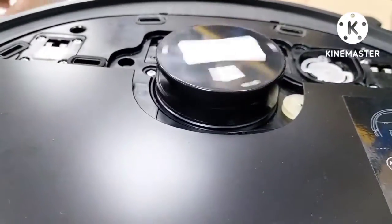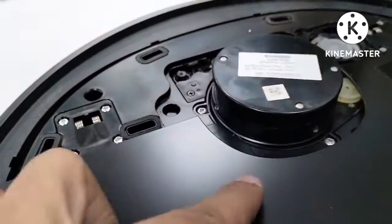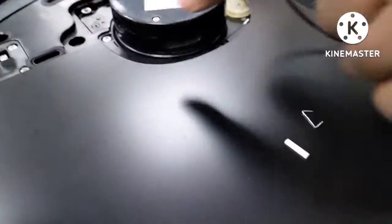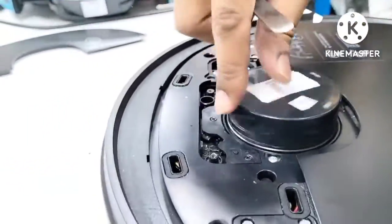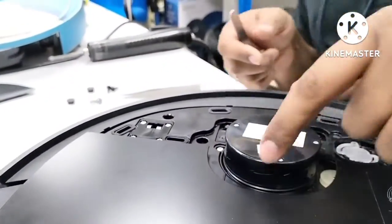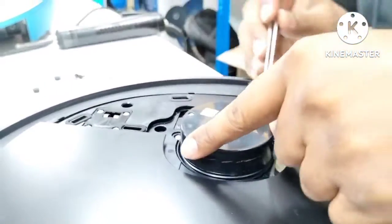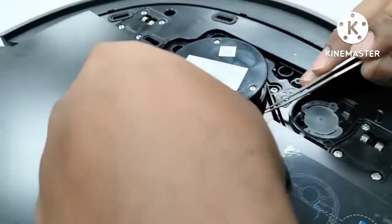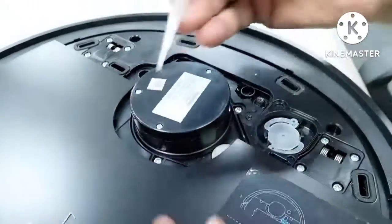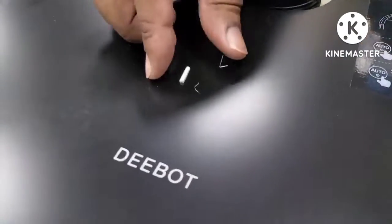Now if you can see — it can easily turn, no issue. So I just put back the belt. Wait — yeah, there's another one I can see here. Done already. One more. These three parts we have taken from here.